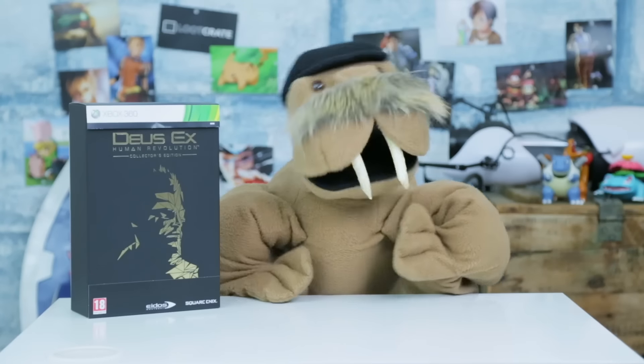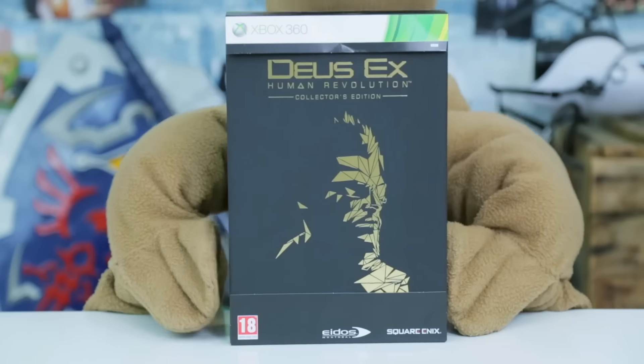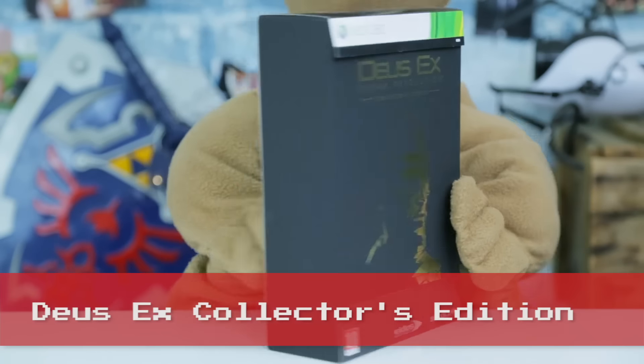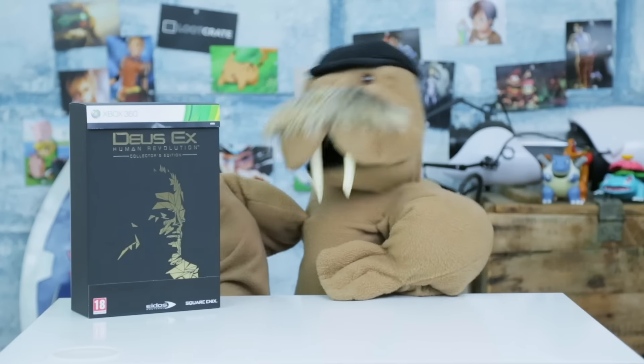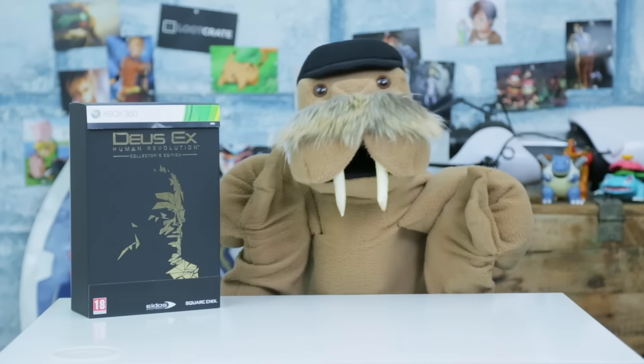And welcome back to Unboxed with Loot Crate, the show where I open things and see what's inside. Today I'm unboxing this Deus Ex Human Revolution Collector's Edition for the Xbox 360! And this version was actually only released in Europe! Oh, why not in the Antarctic?